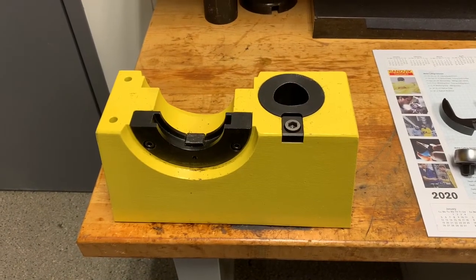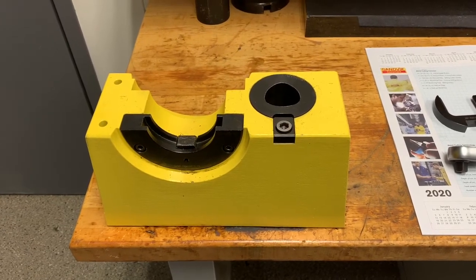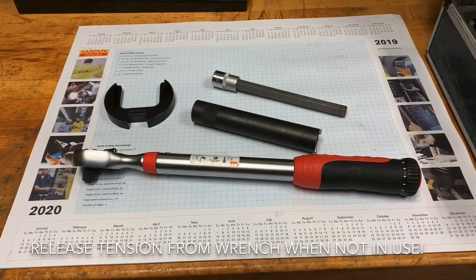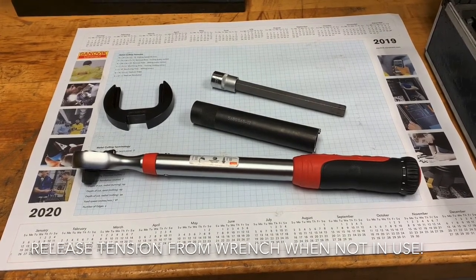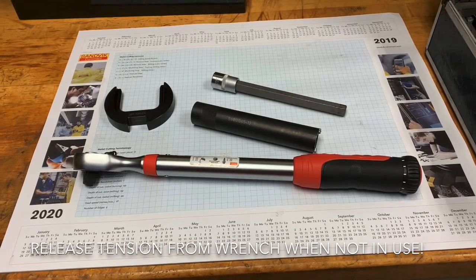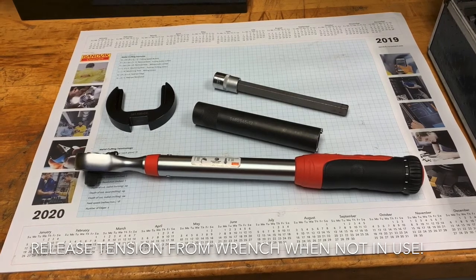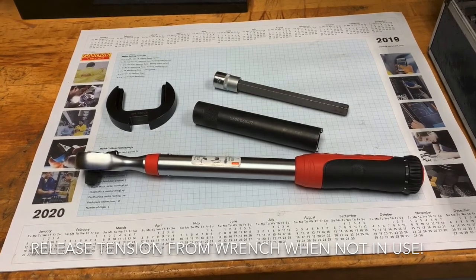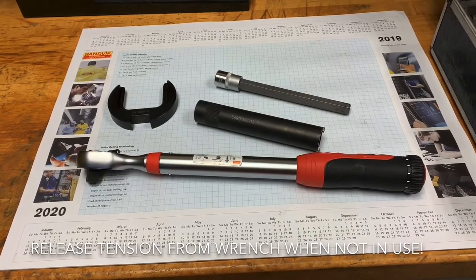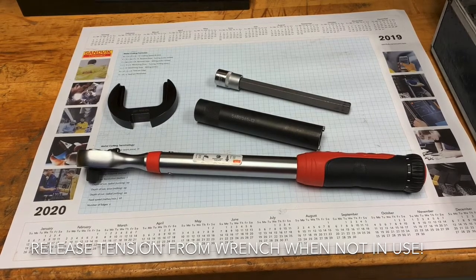Let's first have a look at the assembly block. This assembly block can hold tools in a vertical position and a horizontal position. We have another collar that fits into the existing collar on the horizontal side of the assembly block. We have an allen key with a socket on the end and a half inch drive to fit on the torque wrench, and a spanner that fits onto the retaining nut down inside the adapter.